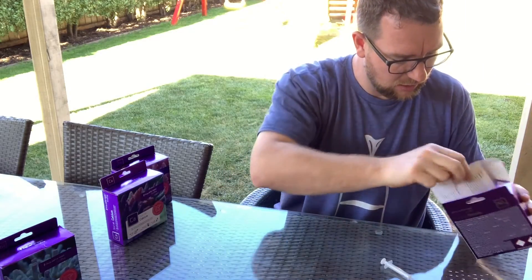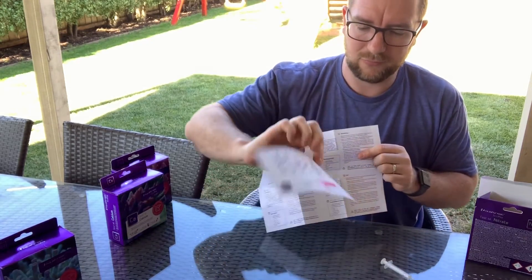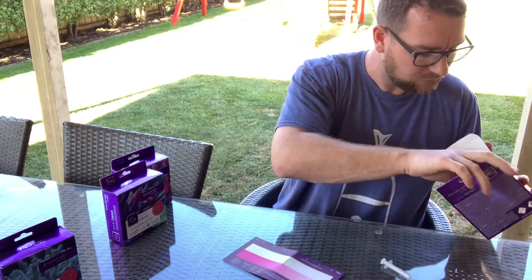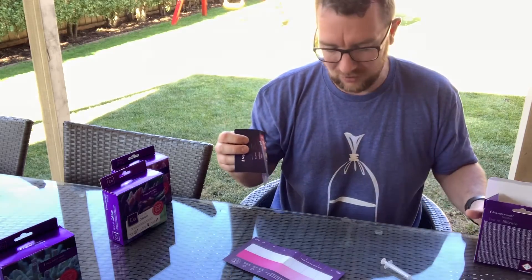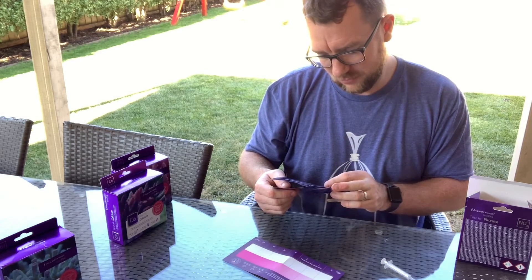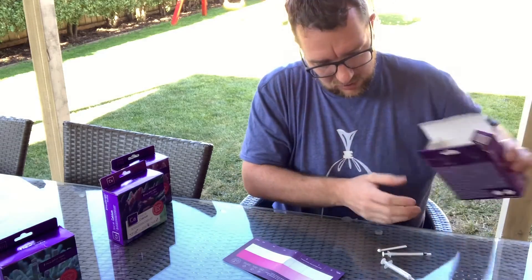We also get some paraphernalia — full written instructions, though I'll just use the handy card. There's also a little spiel about their NitroPhosMinusMinus product, which is kind of ironic since it's a nitrate test kit. So if you're struggling with nitrate, you can dose NitrophosMinus, and there are other details about their other products.